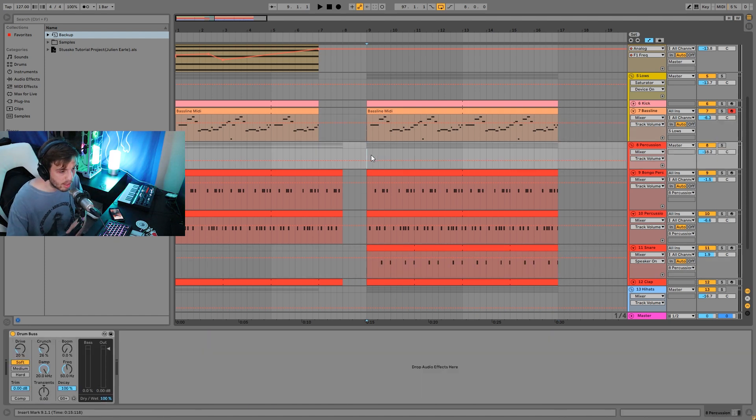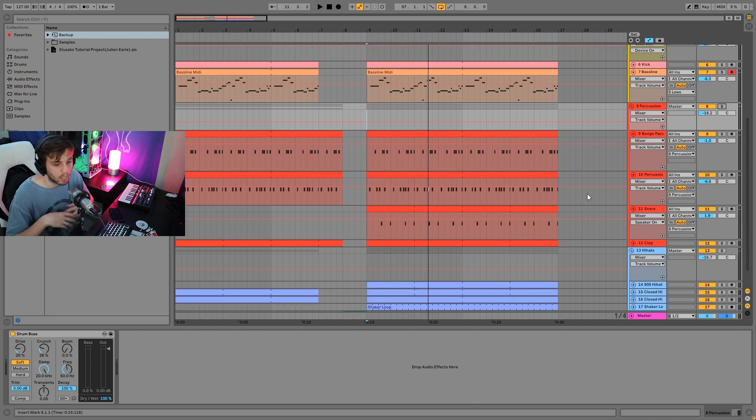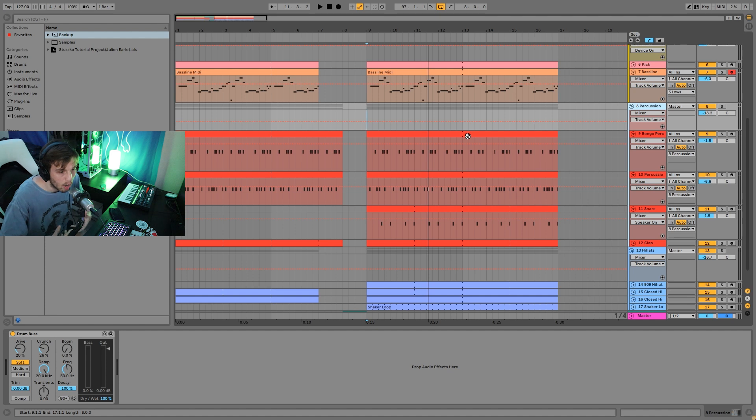On the group of all the percussion we have a little bit of drum bus. Without it the hits are less punchy and the texture is uneven. With it they all hit harder and the texture becomes more even. A lot of times people ask how to choose samples that magically fit together sonically — the truth is it's not about choosing samples that magically fit, it's about making them fit together, and that's what this does.